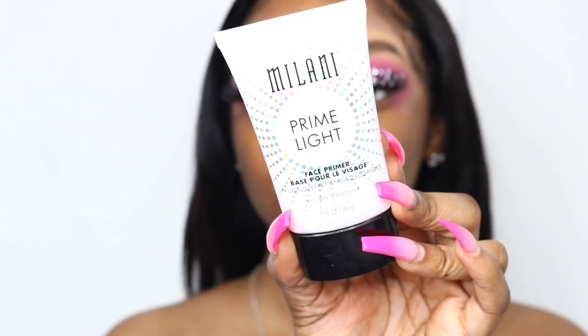Now I'm going in with my Milani Prime Light Primer — this is my favorite primer, I've been using this for years. It's really smooth and gives my skin a really nice sheen, and it's really hydrating as well.